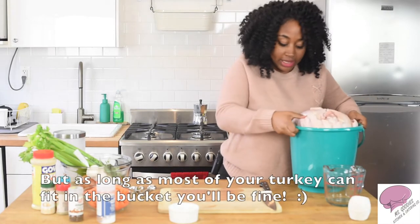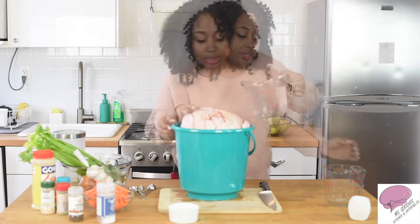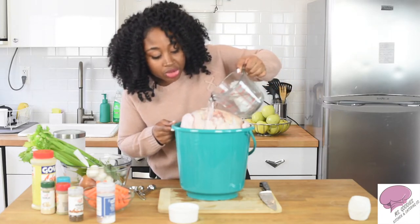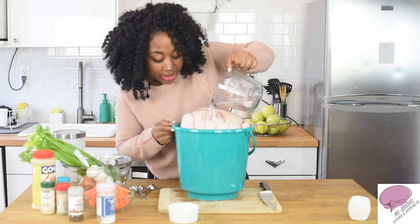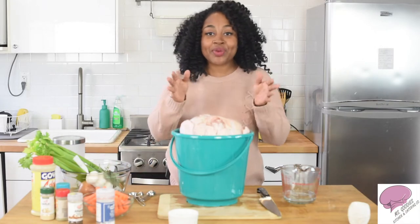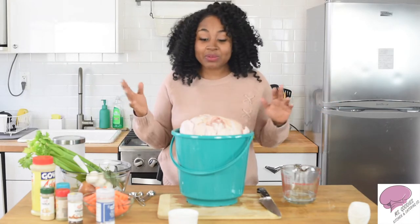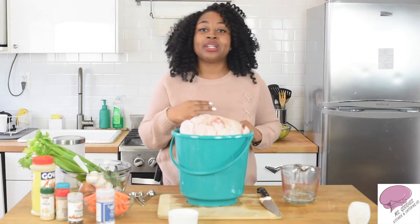If you have any space left you're going to fill it with water. So now I'm going to pour the excess water in on the side. You want to make sure you do this because if you put too much water in at first and then try to put your turkey in, it's going to overflow. So here you have it — this is how you make the perfect brine. As you can see it's very very simple, it takes no time. Just make sure you do it. Throw your turkey in the brine and then forget about it until the next day.